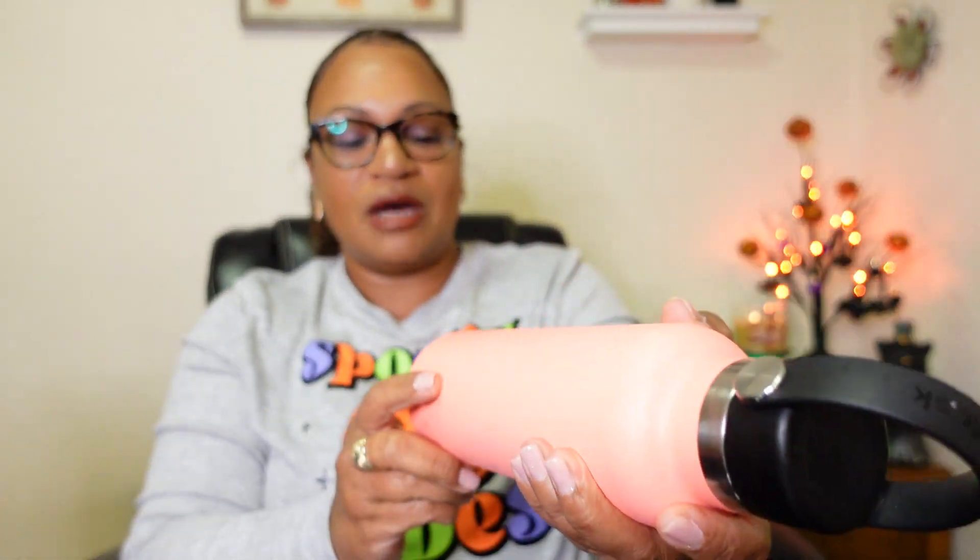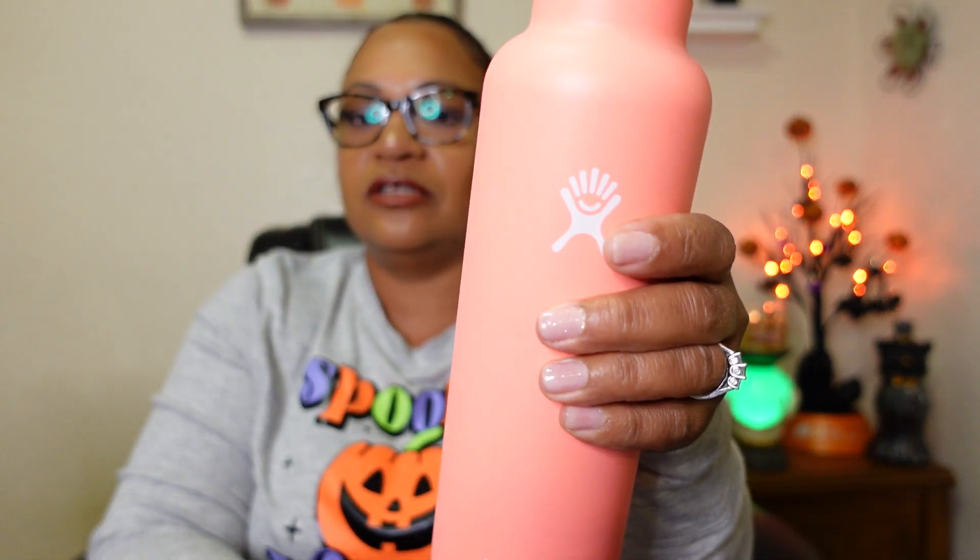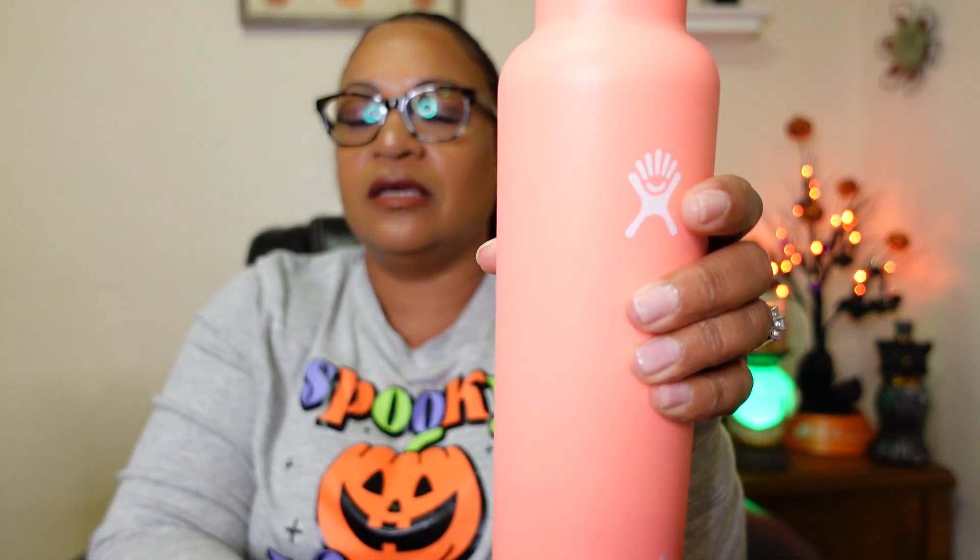This is a 21 ounce, and this is the perfect size — you can hold it right in your hand and it holds a good amount of water. Now I'm going to show you guys the new one. This is the new improved one, and she is personalized! Like I said, you can personalize your Hydro Flask when you order on the website.